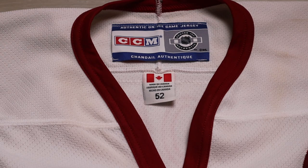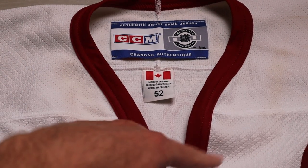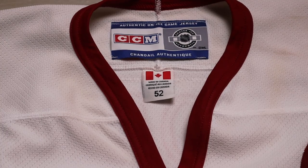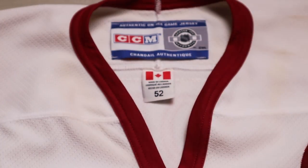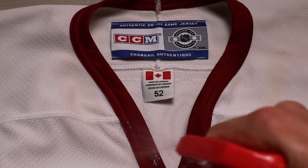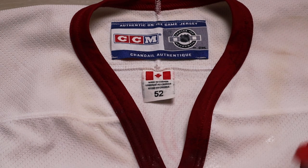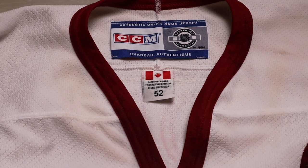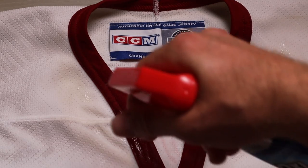First things first, we're going to identify what this yellowing is around the collar — it looks to be sweat, so OxyClean Max Force should get it out. We're just going to pre-treat that, spray it around that collar in the affected area, and do a little on the other parts of the jersey as well just to be safe — really get it in there on both the front and the back.